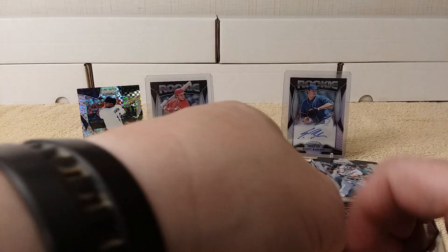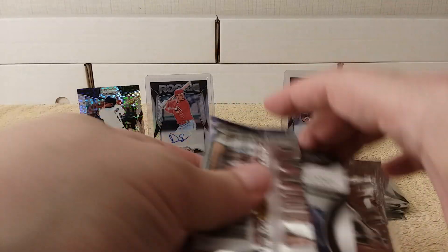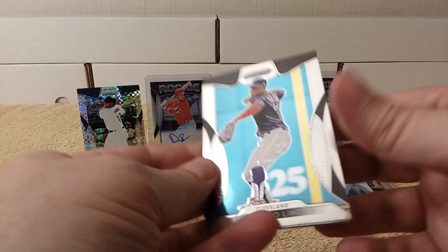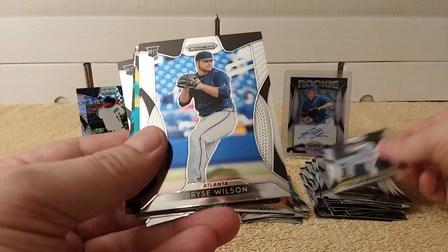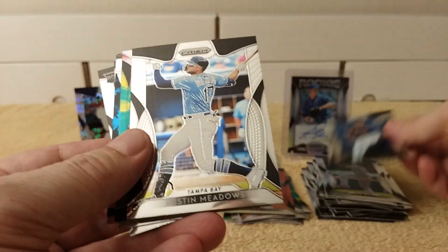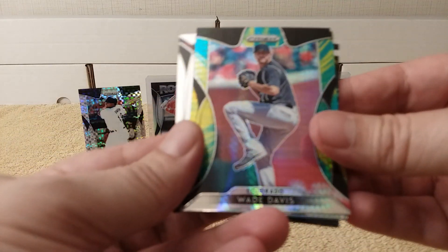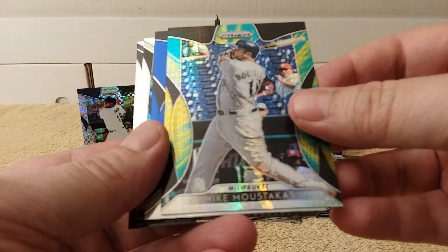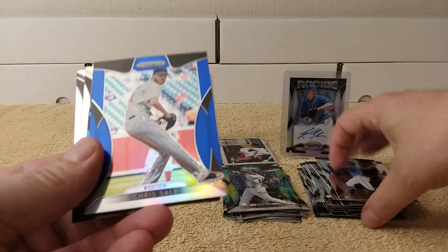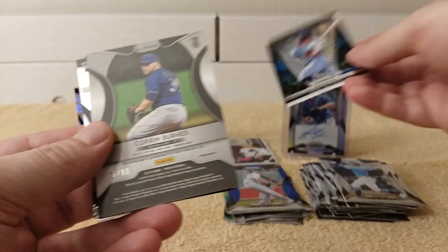There are five autographs in a box and there are 12 packs in a box. We bought four packs — a quarter of the box — and received two autographs, which is 40% of the box's autos. Francisco Lindor, nice. Joey Gallo, Trevor Williams, Bryce Wilson. Austin Meadows, and then a prism of Wade Davis, nice.